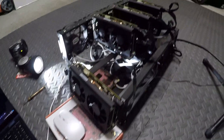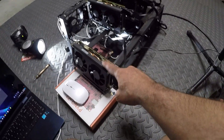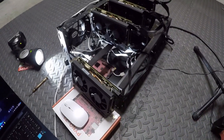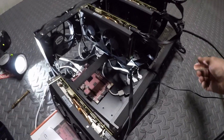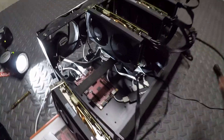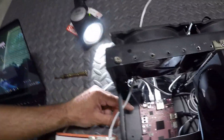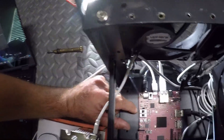I put the extra cards in while you weren't looking — the process is the same for all four. I left one off to the side so it wouldn't be in the way while showing the motherboard steps. Now I'm going to turn on the power supply.